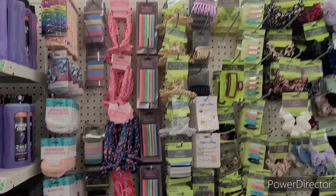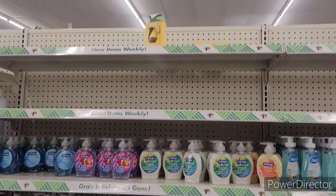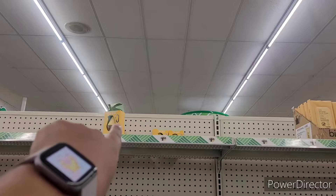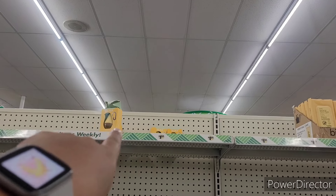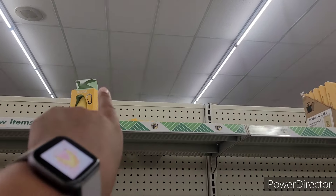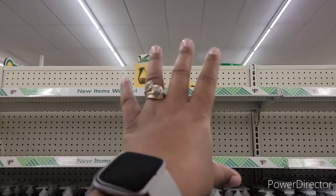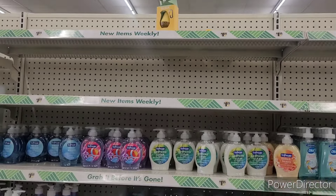All right, moving on. We're over here with the hand soaps. They don't have that many of the little Olika sanitizers left, y'all — remember this whole row was full? They've sold through most of them.